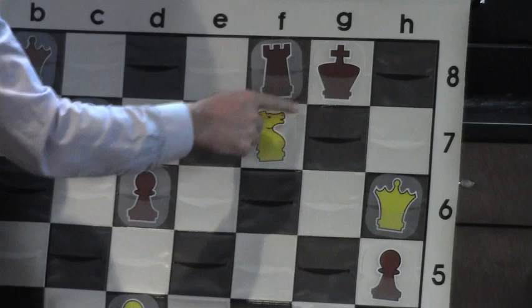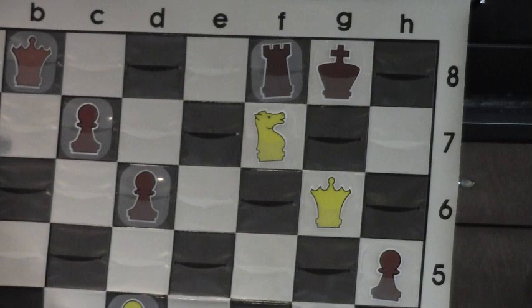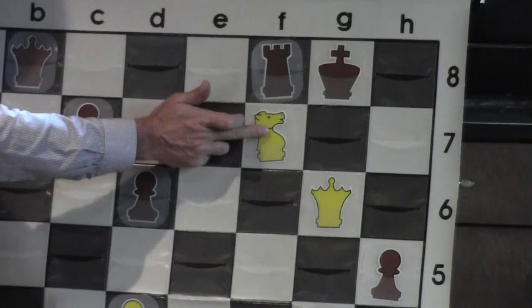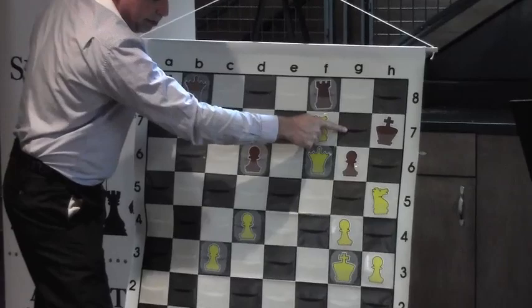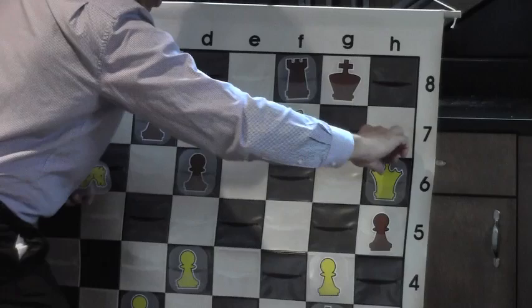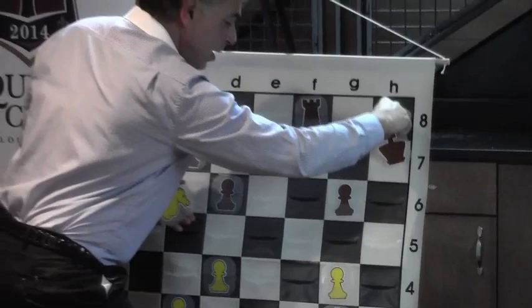Queen to g6 check to the king — the king cannot go into the corner because the knight protects that corner square. That was a pretty cool checkmate. The queen came up the board threatening the checkmate, the knight was captured by the pawn which opened up the sixth rank, we checked here, the king was forced to drop back, and we made a delightful little checkmate. That's pattern number one. Let's do pattern number two.